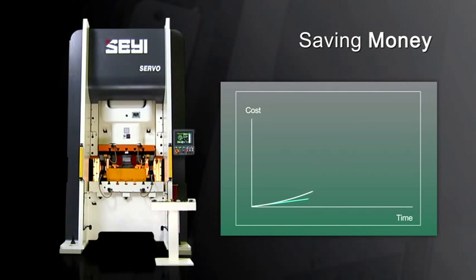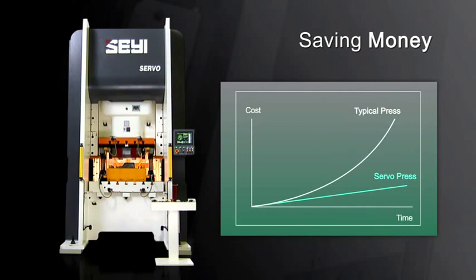When you add together the power savings, the space savings and the increased production possibilities, choosing the servo press for your next investment is going to deliver immediate cost benefits for your organisation.